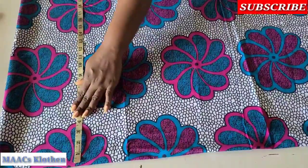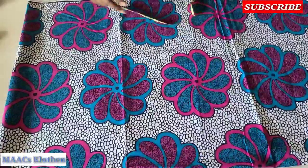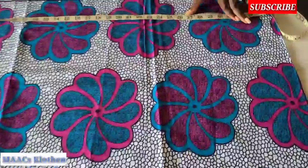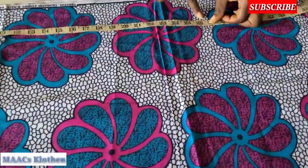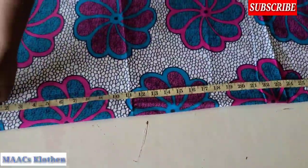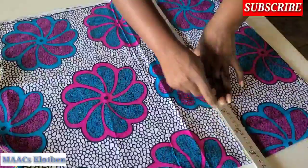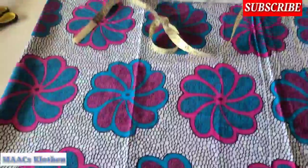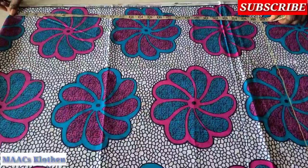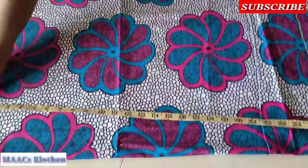The breadth of the fabric is four sources — two for front and two for back — and I folded it into four. I'm going to use the length: the length of the style is going to be 25, so I'll add one inch to make it 26, and then add one and a half to make it 26.5, so at the end of the day the length will be 25.5. Then I'm going to place my shoulder-to-waist measurement, which is 17, and I'll add half an inch to make it 17.5 — the half inch is for sewing allowance.